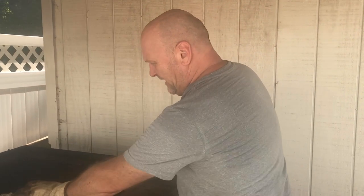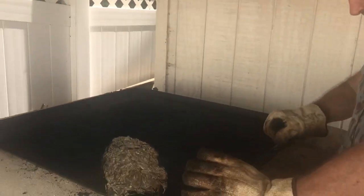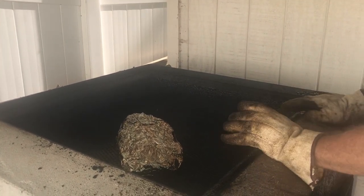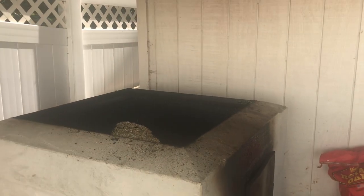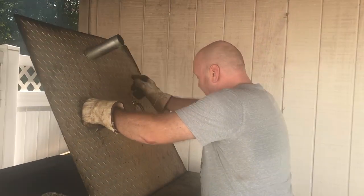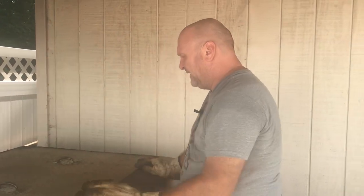Now we've put our brisket back on. We've got a pretty warm flame now, so we're going to subside it and close it off a little bit because this is another low and slow cook. We're going to set this for a few more hours and then check on it. We want an internal temp of about 210 degrees or better on our brisket to get it good and soft.